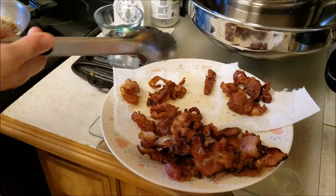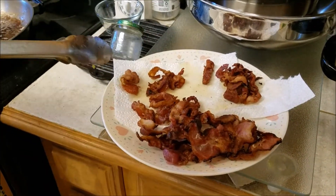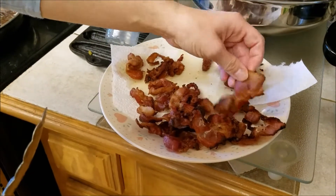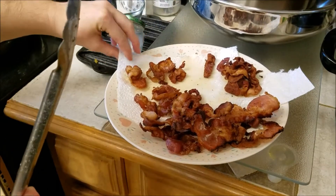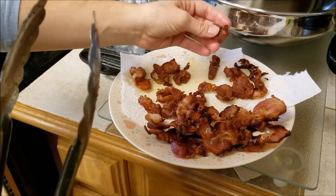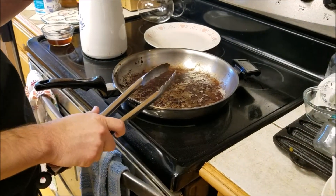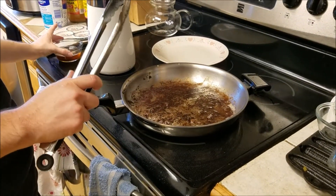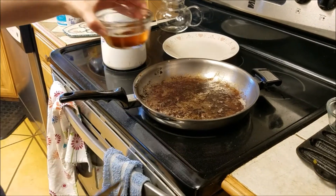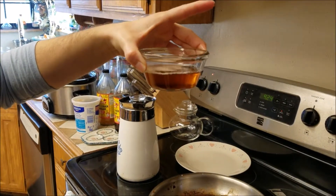The first prep step is the bacon, so you want to fry your bacon. It's okay to get it a little bit crispy — maybe not quite that crispy would be preferable. You don't want it super flimsy, but you want it a little bit crisp. Remember, you're going to put it back in the oven later, so if you get it this crispy it might be pretty tough by the time you eat it. Make sure to keep your bacon grease and drippings because you're going to use that in the recipe as well.